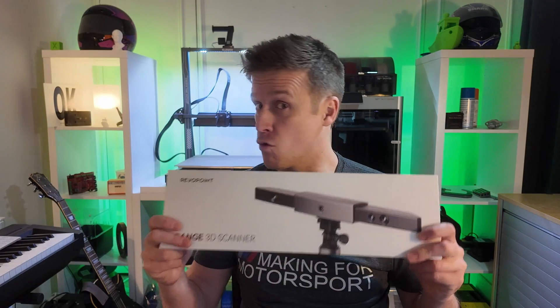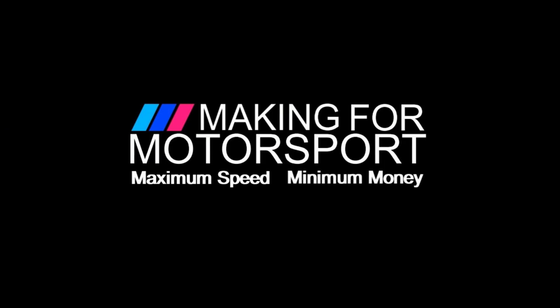By popular demand, it's time to do the range review. Welcome to Making for Motorsport where we make more, spend less and go faster. We love a 3D scanner on this channel and we've already done a video on this one's little brother, the Pop 3.